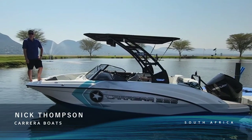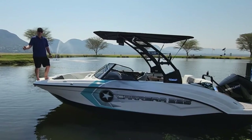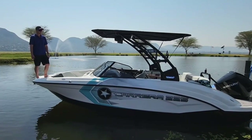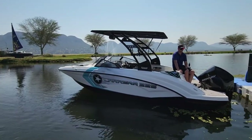Ladies and gentlemen, we caused quite a stir on social media this week with the launch of our 2020 Carrera 2.5. So we welcome you guys here today to the official launch of it, and we're going to take you through the boat from back to front, show you all the features, and show you what sets this boat aside from anything else in the market right now.